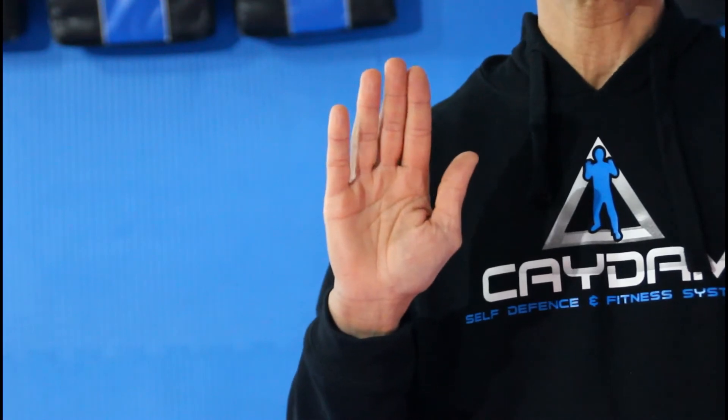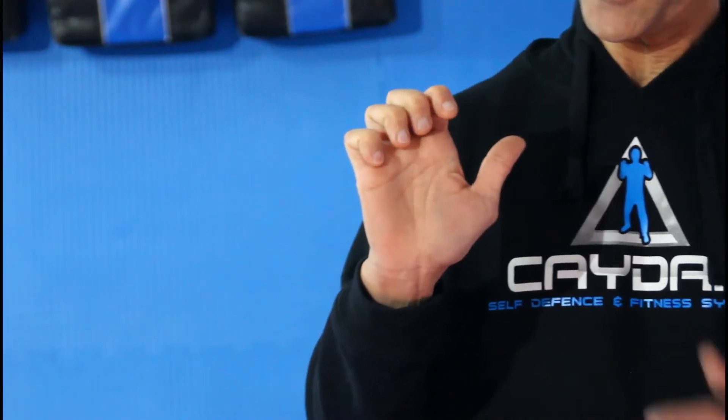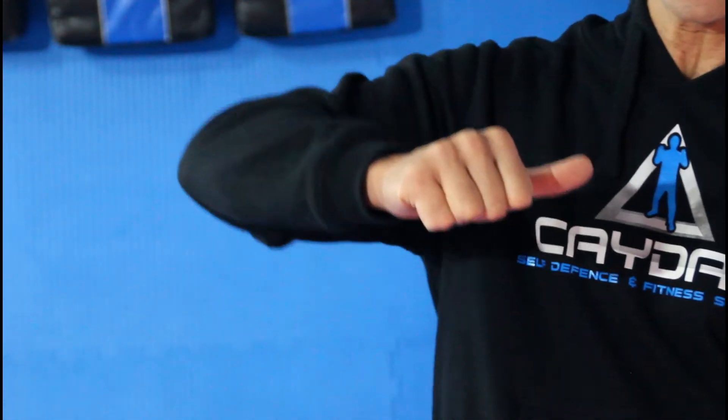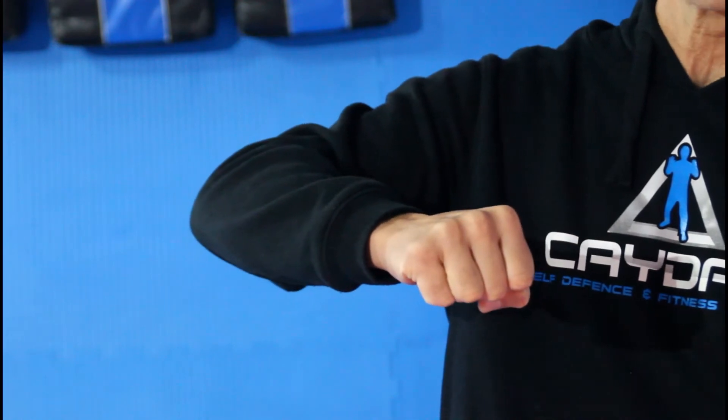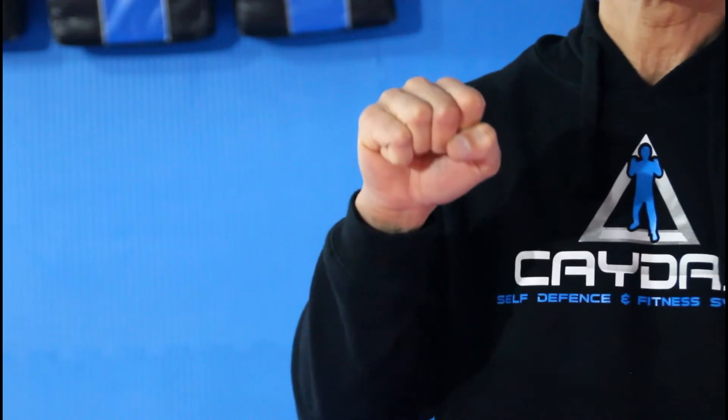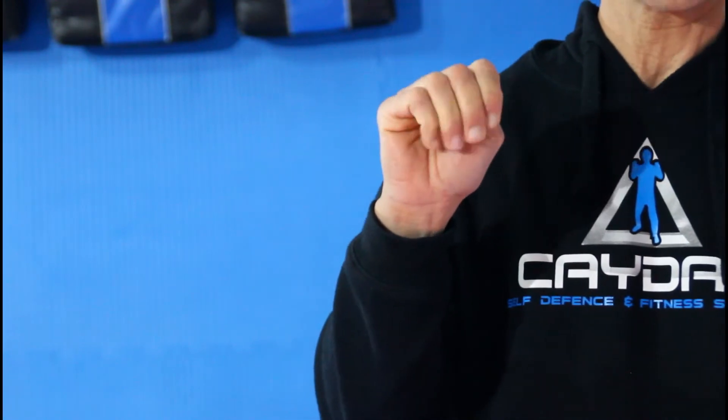What I basically do to start with is just open up my hand like this. I then bend my fingers until I can feel this lump of skin just beneath there. From there I completely close my hand and neatly tuck my thumb underneath to protect my thumb.